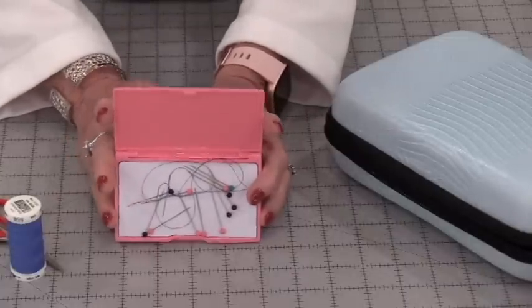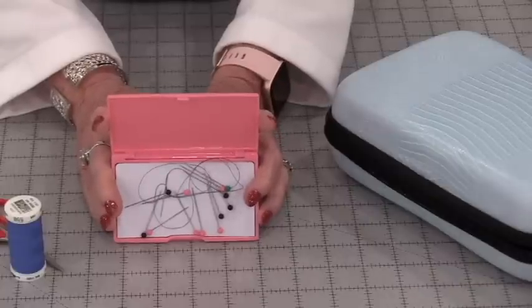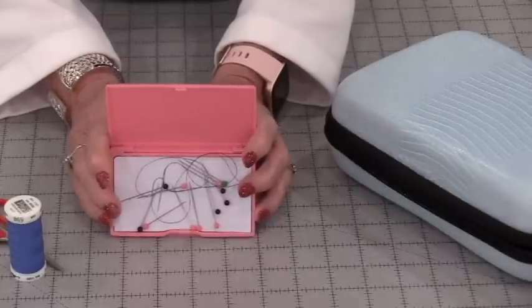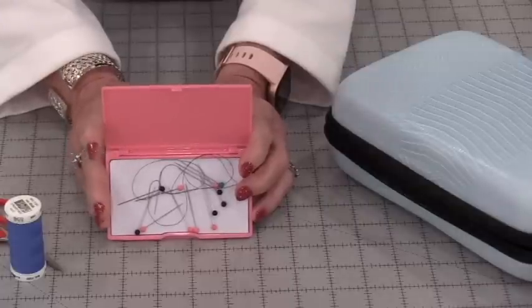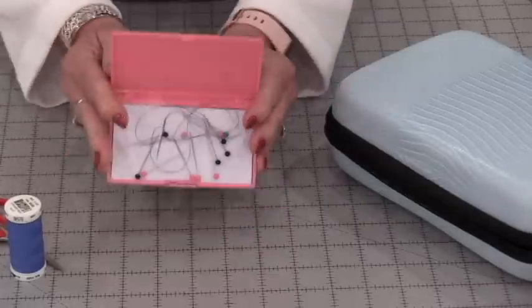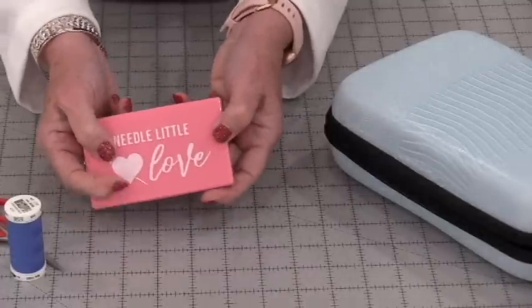When I'm finished, I make sure that I have one hand needle and twelve pins in here. That way I haven't left one behind or dropped one on the floor — I know they're all here and accounted for.